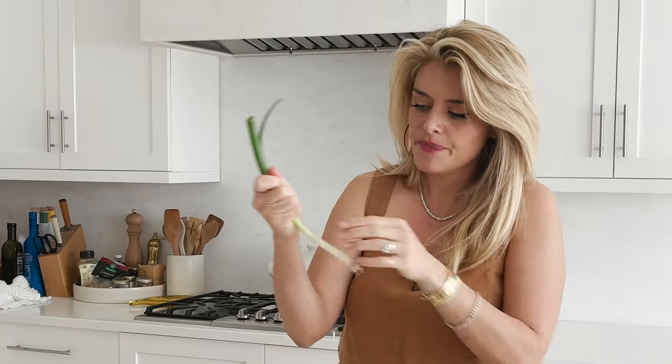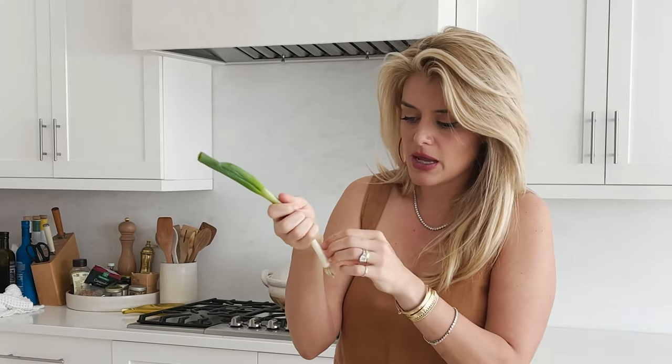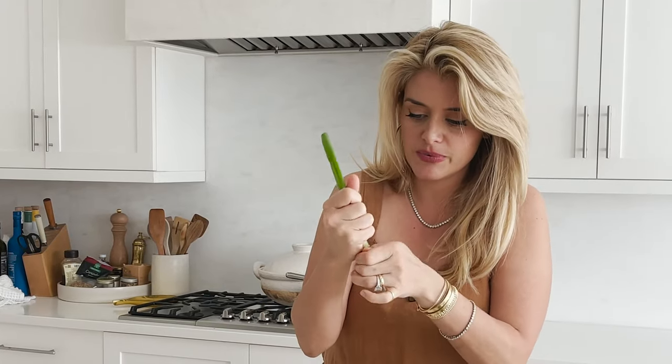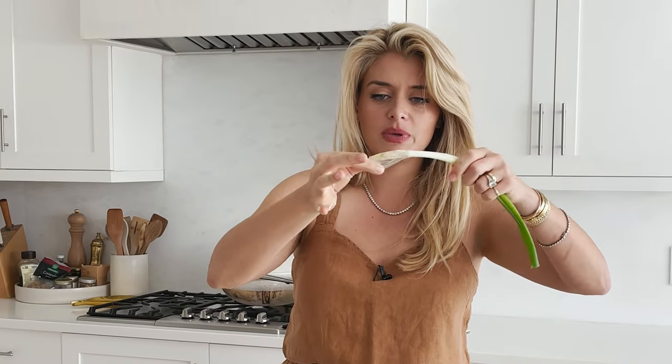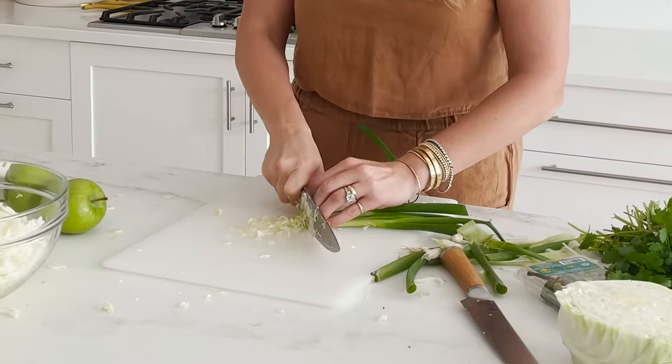Let's do some scallions — we need that nice little oniony component. Peel off that filmy top layer so your scallion is nice and clean. I'm going to do four scallions for this amount of cabbage so you have plenty of flavor throughout. Once prepped, line them up and put a really thin, nice slice on them. The point of the thin slice is to make sure it distributes quickly and thoroughly throughout the salad, and so you never get a huge bite of raw onion flavor.